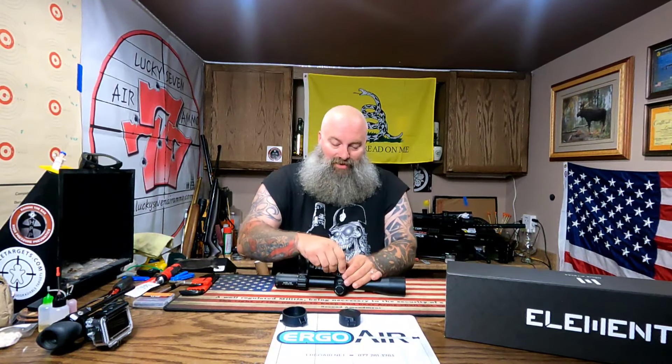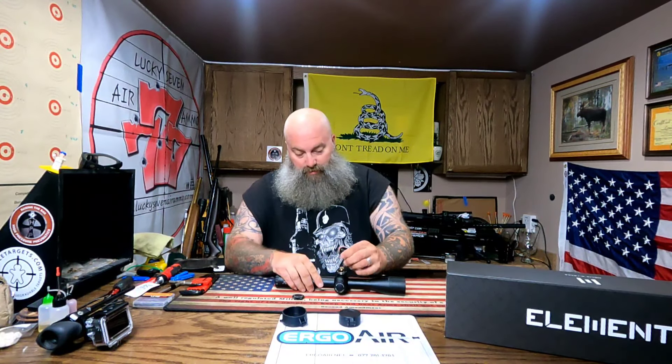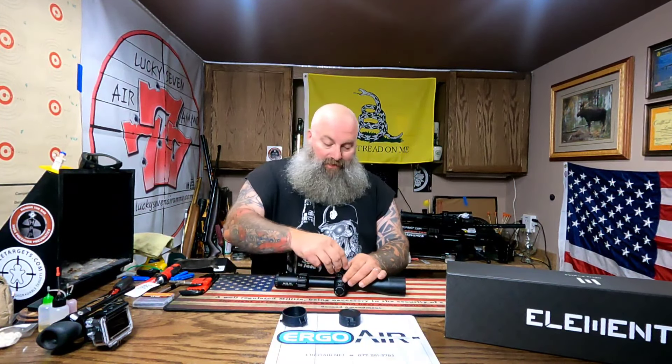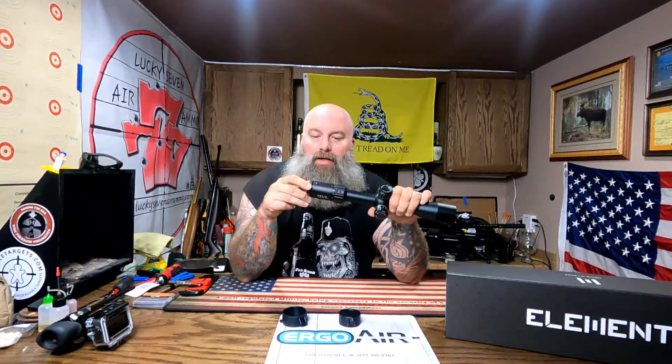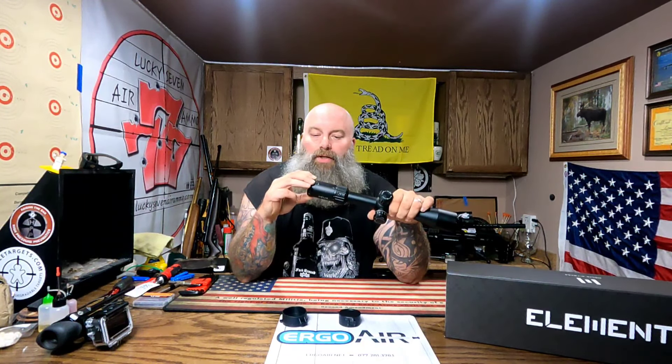Let's open this up and see if we have a zero stop in here — look at that, zero stop! Perfect. Gotta love the zero stop. I like to zero my scopes at 25 yards and then just learn my holdovers — or hold-unders in some cases. My Maverick Sniper, for example, is zeroed at 25 but when I shoot 50 I hold under one mil and it does what it should. The turret spins really really smooth.